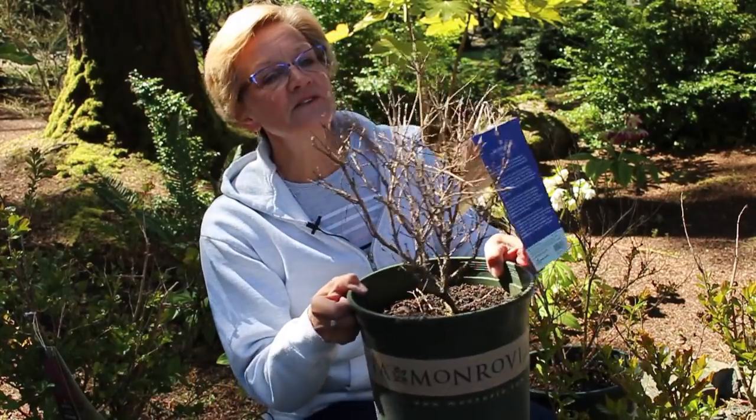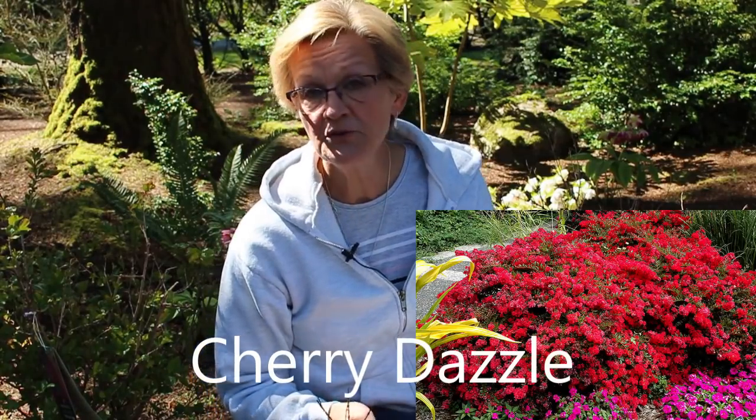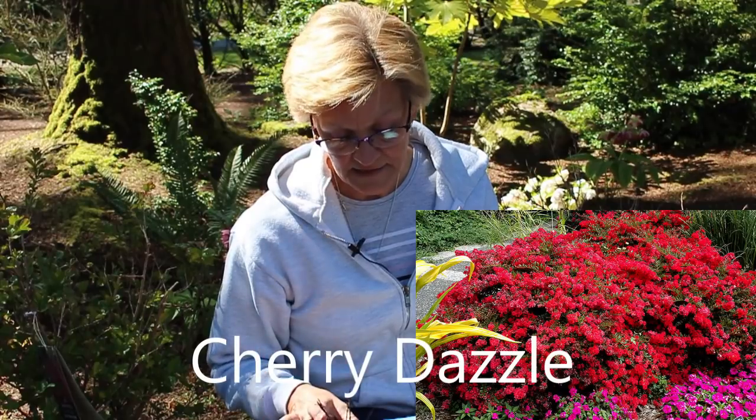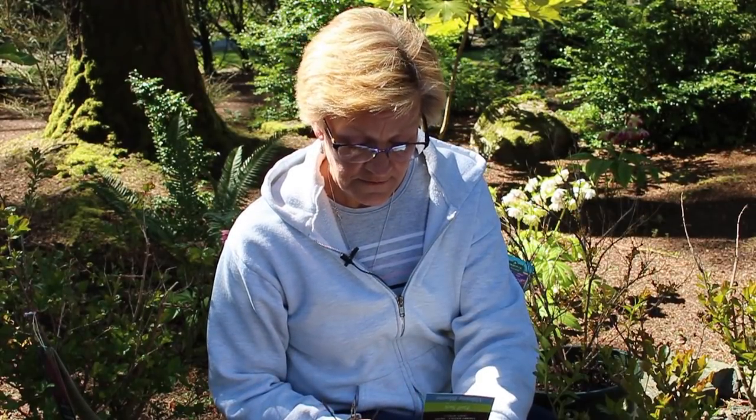The one I just showed you that has no leaves on it yet is called Cherry Dazzle. I'll flash a pretty picture so you can see what it looks like — it has a beautiful red bloom. Cherry Dazzle is a dwarf crepe myrtle, meaning it will only get three to five feet tall, so it's more like a shrub than an actual tree. Read your tags if you're out shopping for crepe myrtles at your local nursery so you know how high they're going to get.